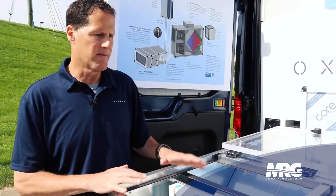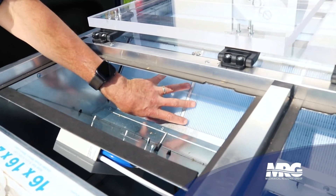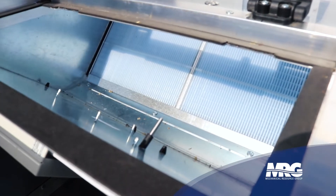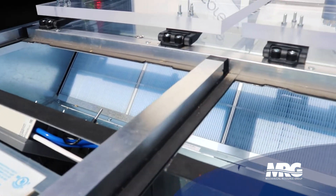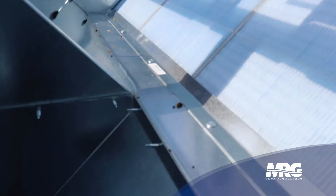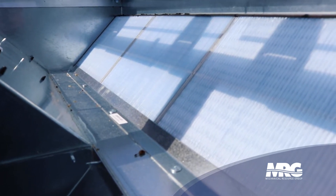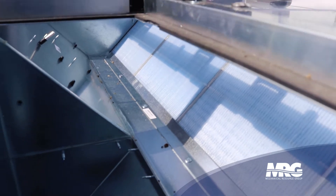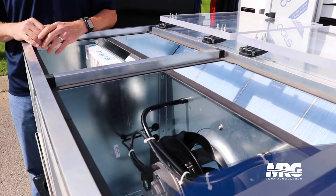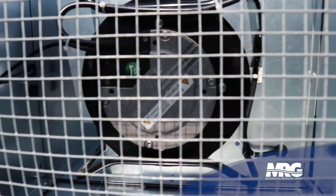My favorite part of this unit is the counterflow core technology. We use a specific polymer membrane that passes only water vapor through the membrane itself and won't pass any viruses, VOCs, contaminants, or odors — so it's a great material for HVAC. This counterflow design allows us to go up to 75% total effectiveness, getting the efficiencies of a heat wheel without the size, maintenance, and headaches associated with that. It's a great solution for decentralized ventilation and a floor-by-floor split DOAS integrating the Daikin VRV system.